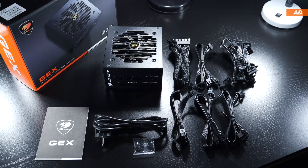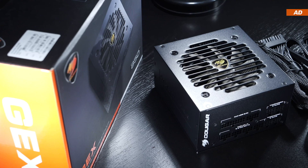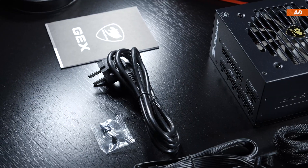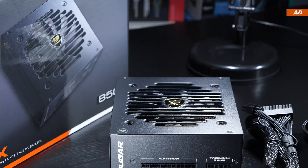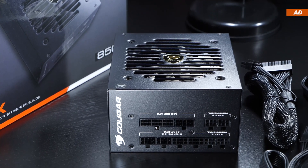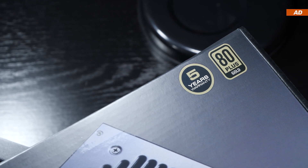As far as what comes included, there's everything we'd come to expect. Besides the GEX850 itself, there are all the cables, as well as screws, the power cord, and even a little bit of paper documentation. As far as quality is concerned, we simply cannot be talking of garbage here, otherwise a brand like Cougar wouldn't back this up with a 5-year warranty.